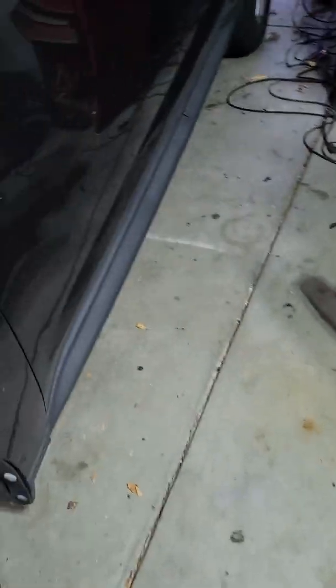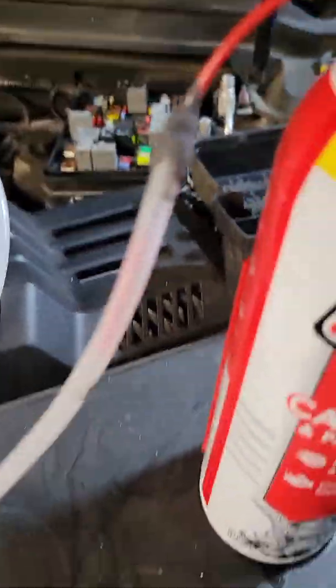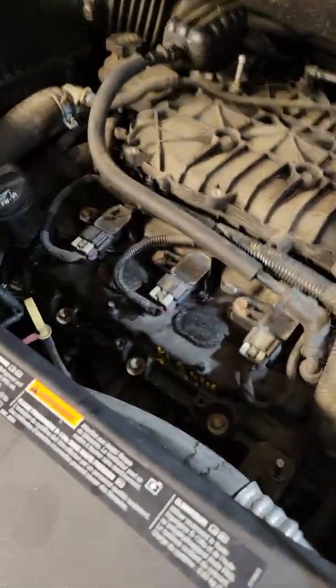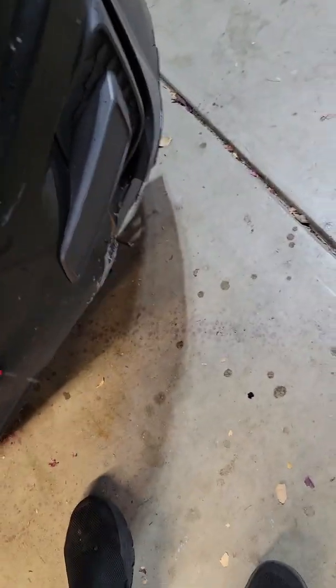I'm going to just shut it off. I just shut it off, but both fuel rails are still full of carb cleaner. I've got about a half a can left, so it drank about a can and a half of carb cleaner. It's probably still pressurized — yeah, a little bit dripped out, still spraying a bit.